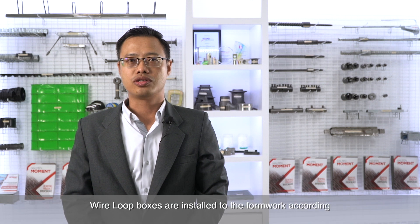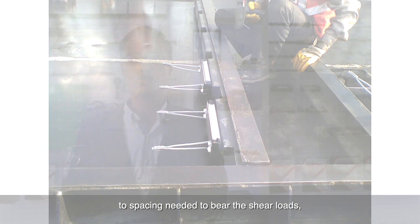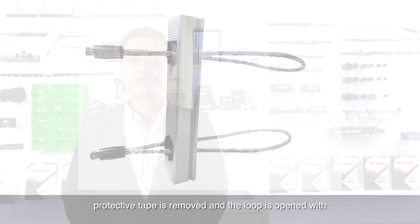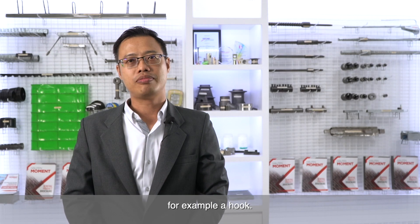Wire loopboxes are installed to the formwork according to the spacing needed to bear the shear loops before the panel is cast. After removing the formwork, protective tape is removed and the loop is opened with, for example, a hook.